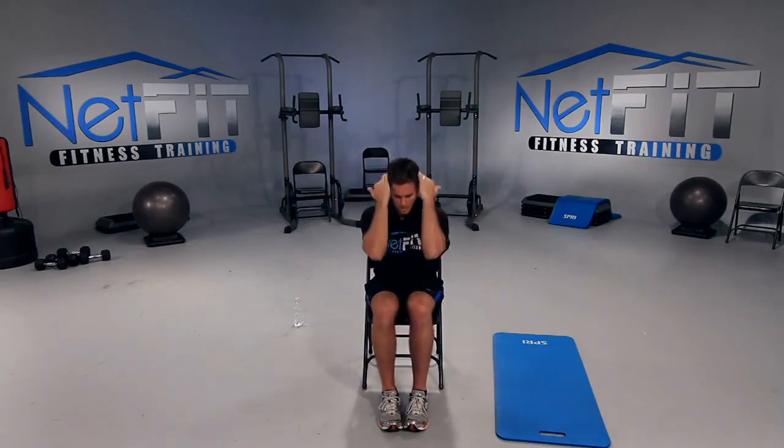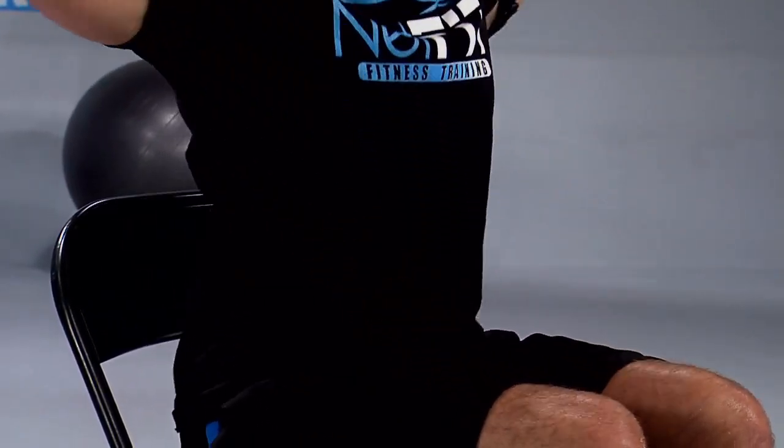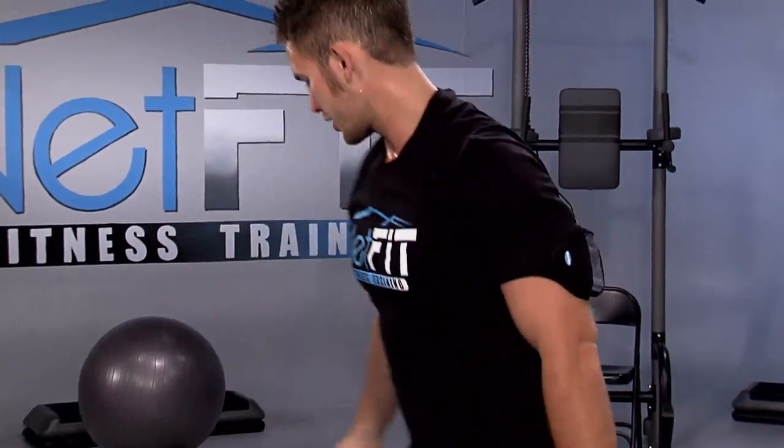Come on, we have five seconds left — three more, two, one more, and perfect. Good work, stand up. You should feel the burn down your stomach on that exercise.